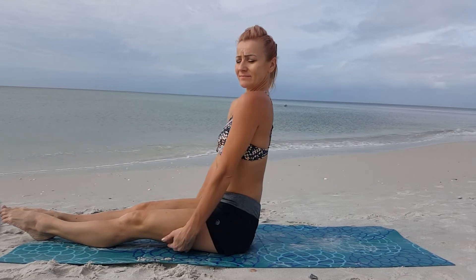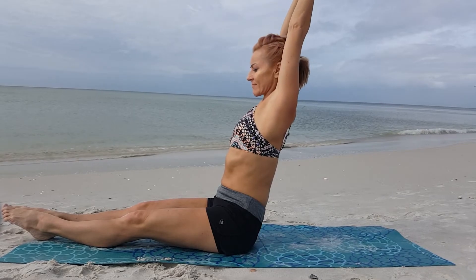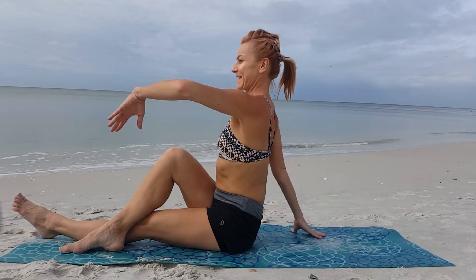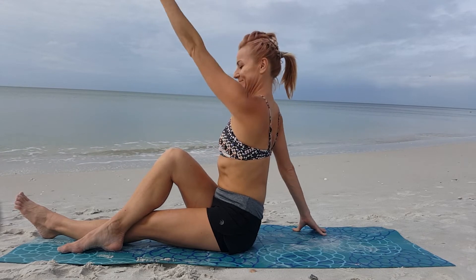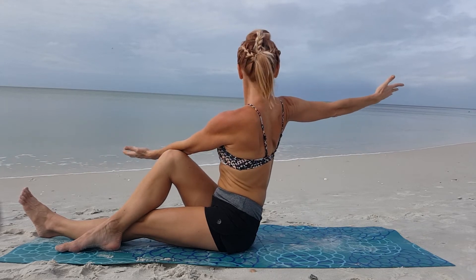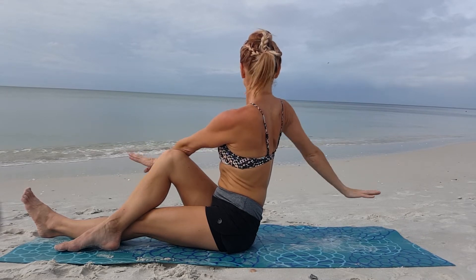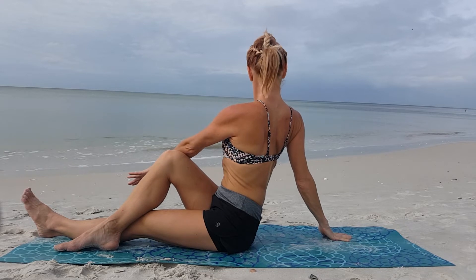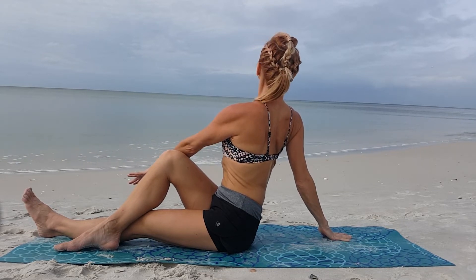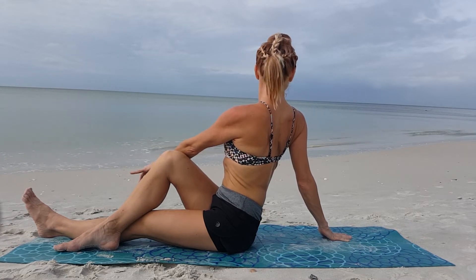Go ahead and sit on the mat, extend your legs forward. You can roll your shoulders back a few times if there's any tension around them — I promise it's going to go away soon. We're now going to cross the right leg over the left, then put your left elbow behind that knee. I want you to rotate to your right. You can open up your arm along with your body or bring your palm down to the mat. Quite often this stretch will feel easier on one side and more challenging on the other.